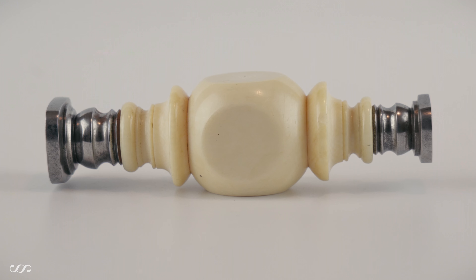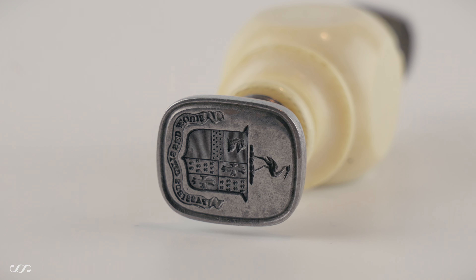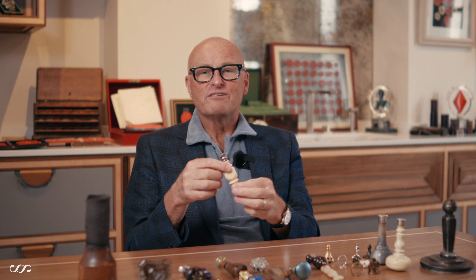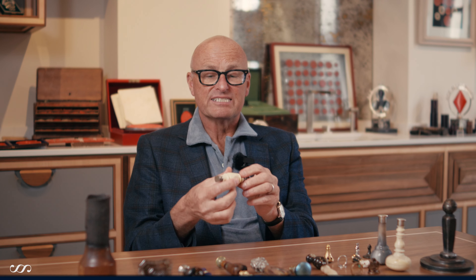This one, for instance, is an ivory handle connected to two matrices, one at each end. One has a formal armorial, the other end a crest, both for the same person. It just gives that person the choice of which, or how formal, he wants to sign his letters.